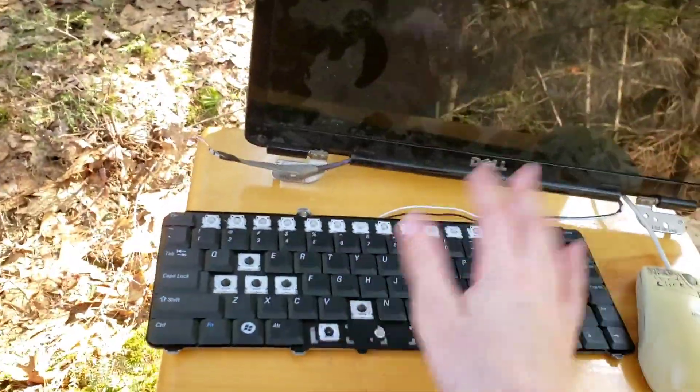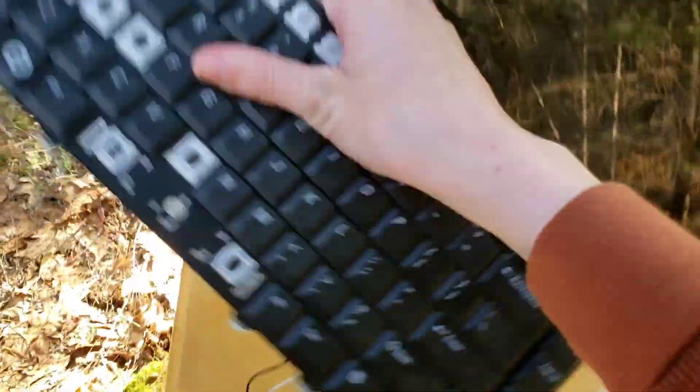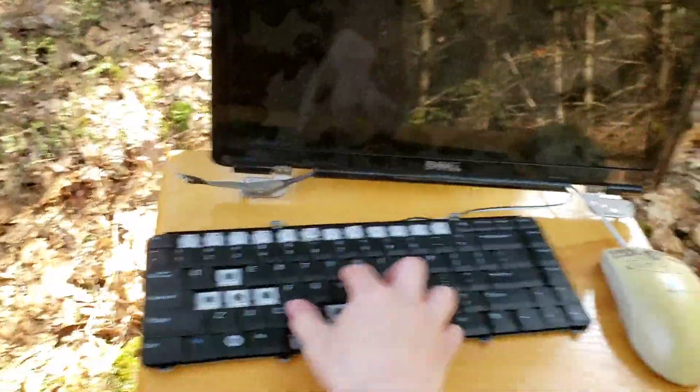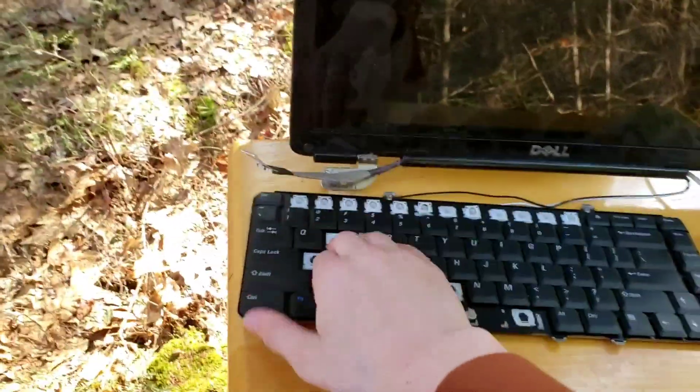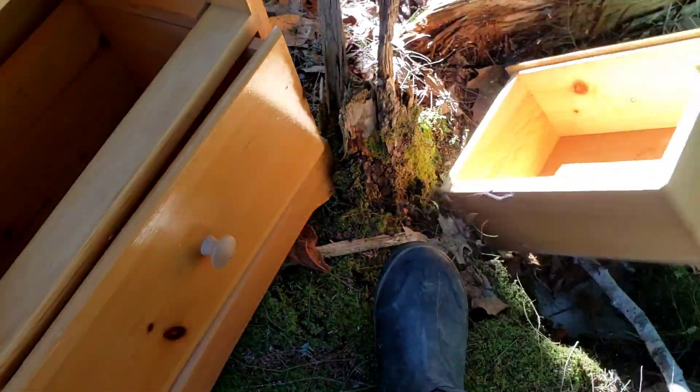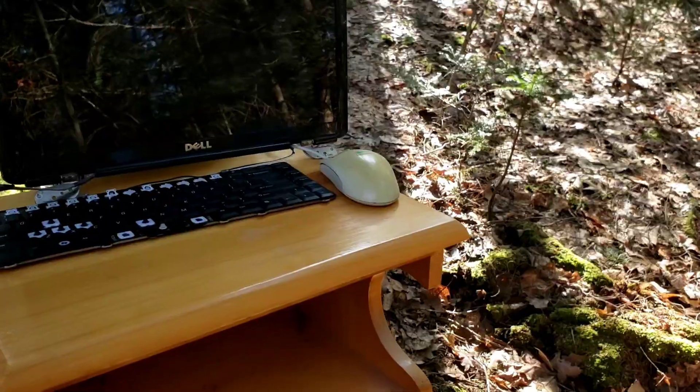And then second, we've got probably the best keyboard in the world. I mean, look at this thing, man. Look at it. Sure, you don't need a couple of these functions, but hey, it's still pretty good, isn't it? And then we've got some storage.